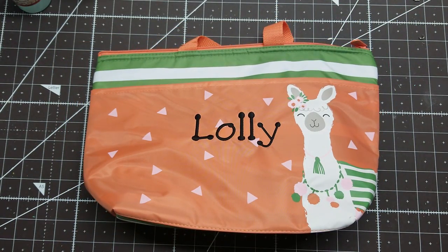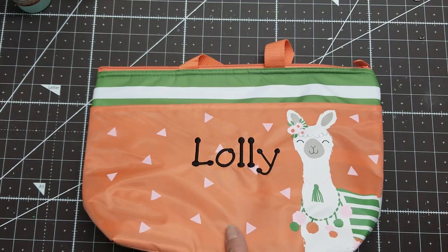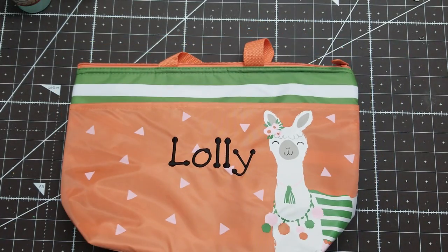I wanted something playful for the font and I used their fun dots in black thread — cute!